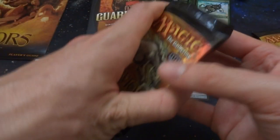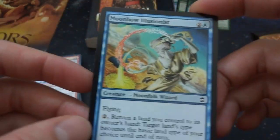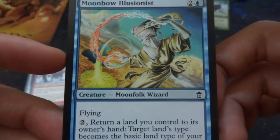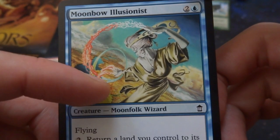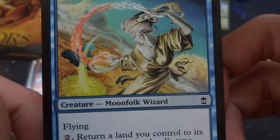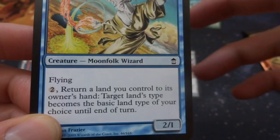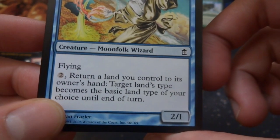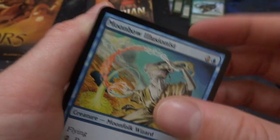Let's go up to the next couple packs. Got the little Kiki Underling again. Got another Moonbow Illusionist — two and a blue, moonfolk wizard — playing with the elements: earth, fire, sky, water. Flying — two: return a land you control to its owner's hand, target land becomes a basic land type of your choice until end of turn. By Dan Frazier, a 2/1 — pretty much changes the land type.